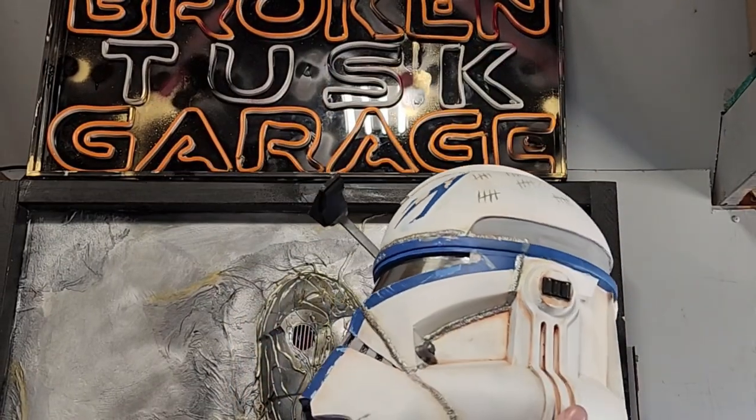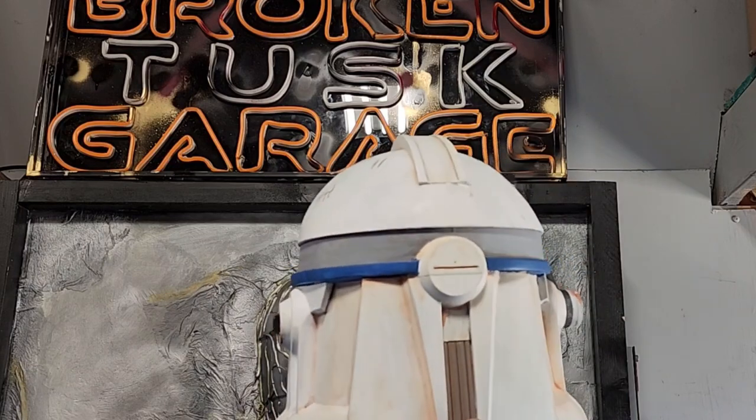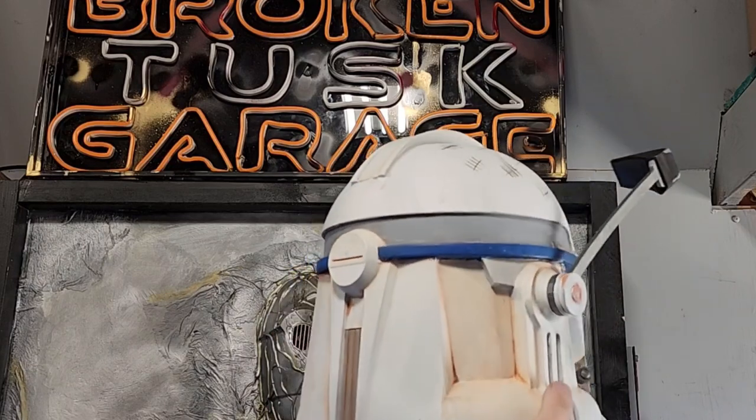Today I'm going to show you how I made my Captain Rex helmet, modeled after the version he had in Rebels.